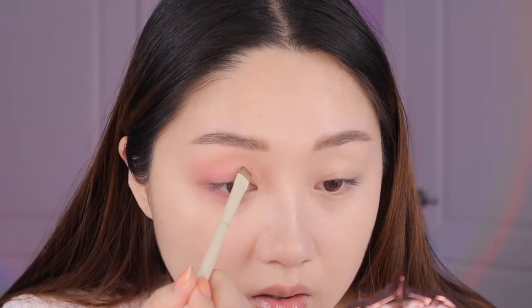Now we're going to do the cut crease. Half cut creases are super popular on Douyin and Xiaohongshu, which is like Chinese TikTok and Pinterest — I feel like they're bringing the cut crease back. I'm taking this NARS Soft Matte Concealer in the shade Chantilly, which is the lightest one I have, and then using a flat angled brush to draw a line.